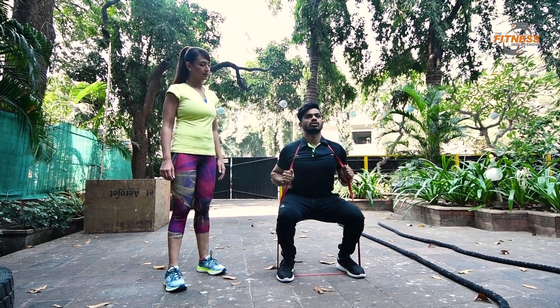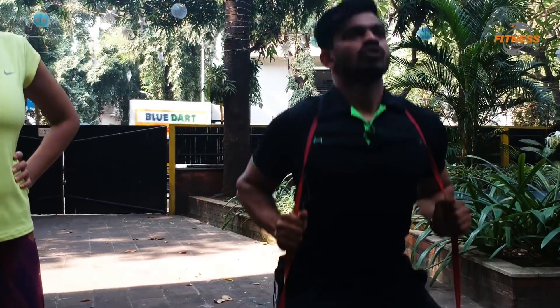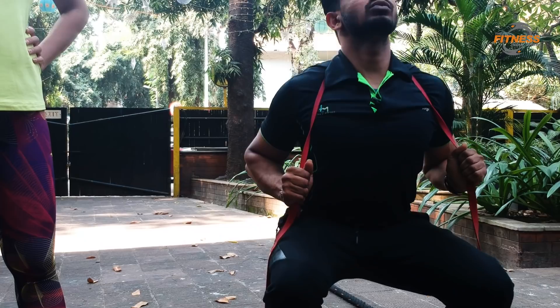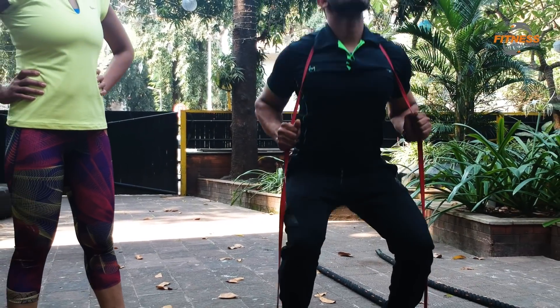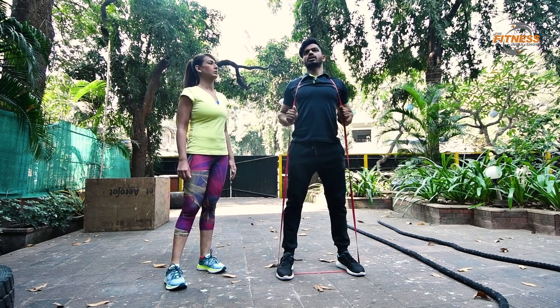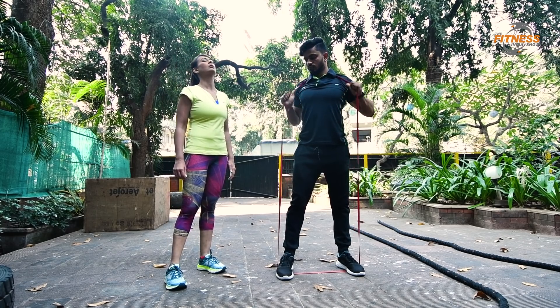Back out and chest out. Breathe out when you come up. Your back should always be arched. Knees should not go forward past your toes — if the knees go forward, it's wrong. You have to keep the back arched, chest out, and breathe out when you come up, breathe in when you go down.